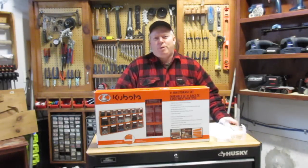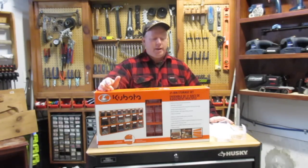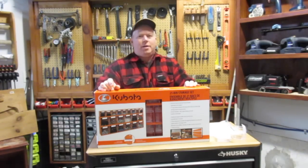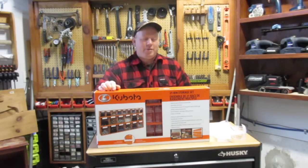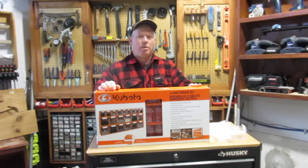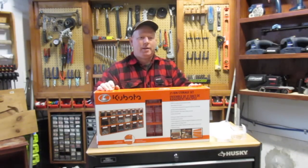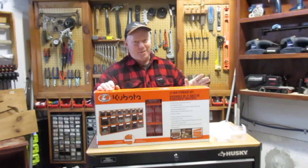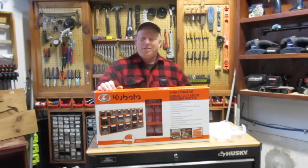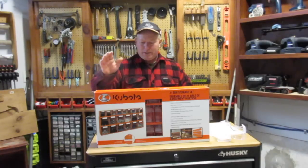Hey, welcome back to Rob's Garage Woodworking. Today I'm going to talk about my Kubota 21-bin storage set. And as you saw in my last video, I was really anticipating the arrival of these, and I finally got the rest of them in. I have nine sets in total, which are going to be featured on another project in the near future. So I just want to talk a little bit about this — a little review, basically.